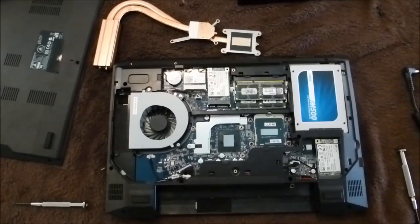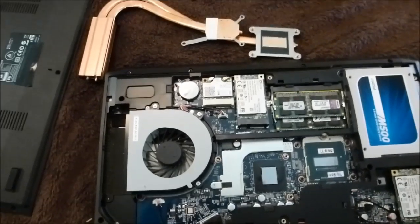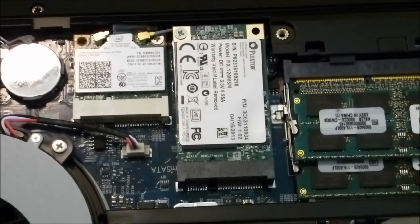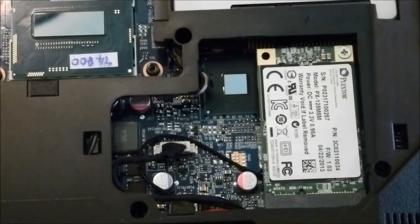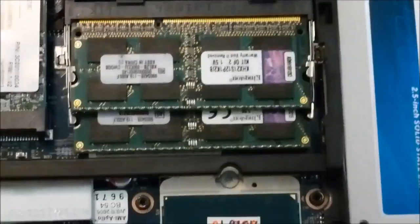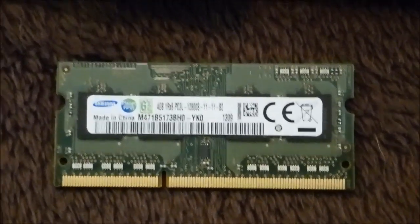Here's the W230ST. I've cleaned off the heat sink and changed the Wi-Fi card to the Intel 7260 with 802.11ac. One Plextor 128GB SSD and another Plextor 128GB SSD. The screws are already provided — one screw to hold each down. Same thing with the Wi-Fi since I already had one. I swapped out the RAM; they gave Samsung CAS 11 RAM, which is actually pretty decent stuff.